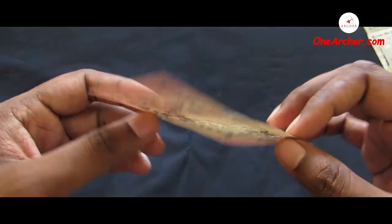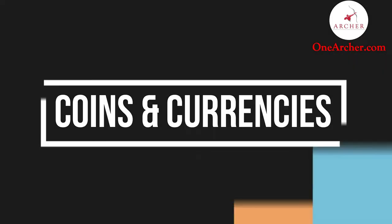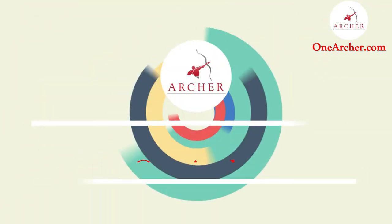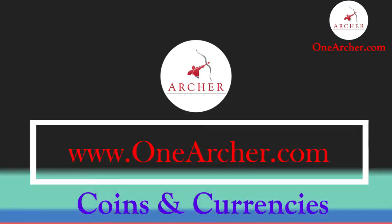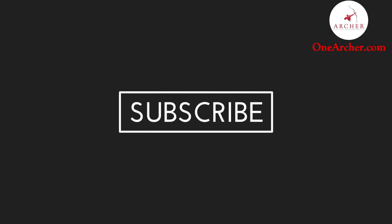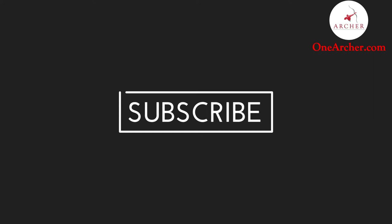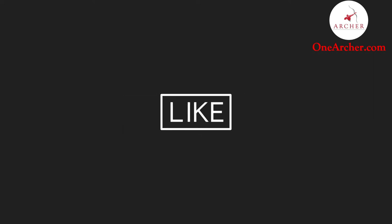That's all about this unboxing video. Thank you for watching. To know more about these coins and currencies, please visit our website at www.onearcher.com. Please don't forget to like and subscribe, and mention the next interesting video you want to see in the comment section below.